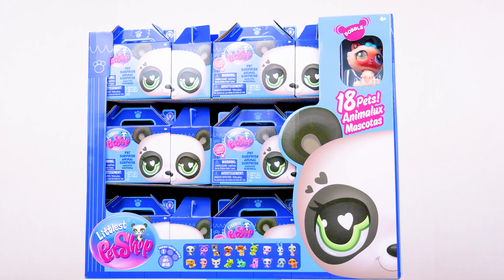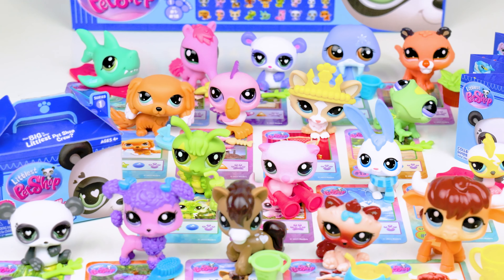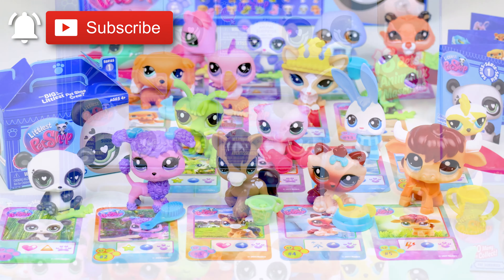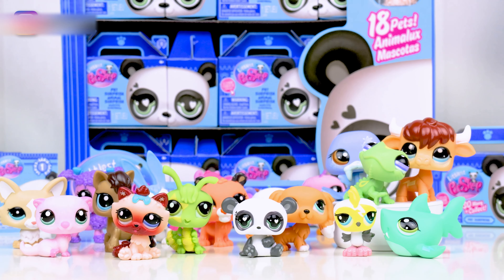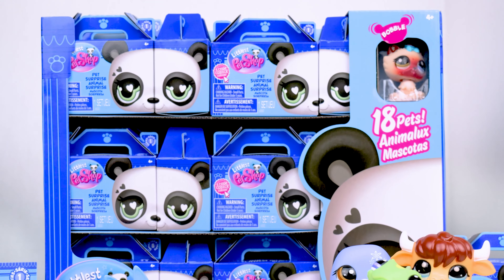But after seeing everything, what are your thoughts on all the new LPS? Let me know in the comments. If you're interested in more LPS videos, please subscribe and turn on all notifications. You can also follow on Instagram for more, plus story countdowns to future uploads and video updates to see what's coming next before it's posted here on YouTube. Thanks for watching.